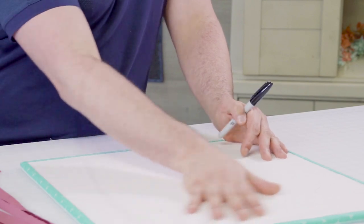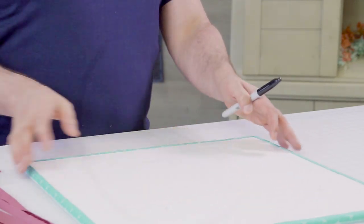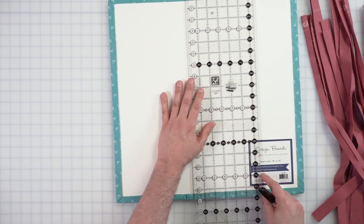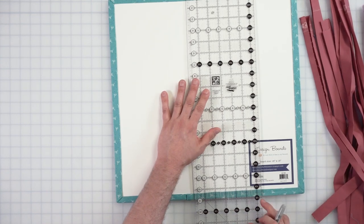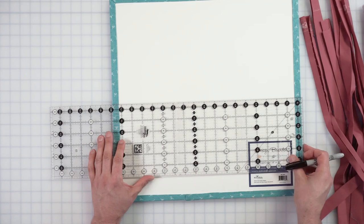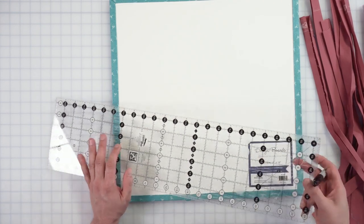Now that I have prepared all of the strips in the three different colors, I'm going to create the grid that we're going to do the triaxial weave on. This is a design board by Lori Holtz. I'm going to make a 10 by 10 inch square — that's fat quarter friendly. The fat quarter is 18 by 18 inches.